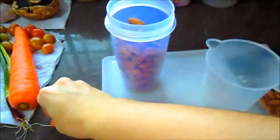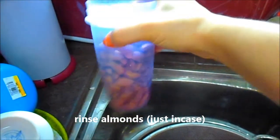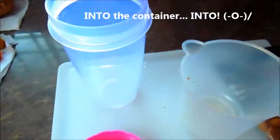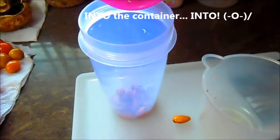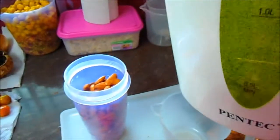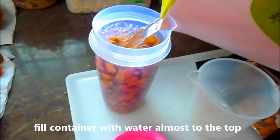We're going to just rinse the almonds real quickly, then drain. This is water that's been boiled so it's extra clean and filtered, but it's not hot.